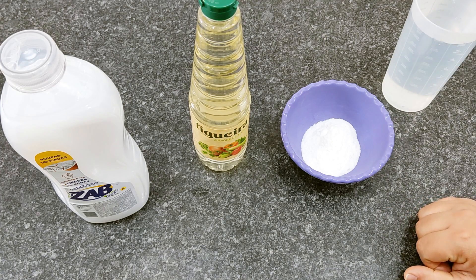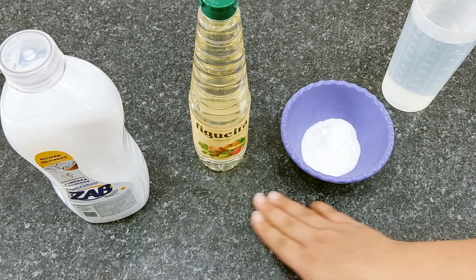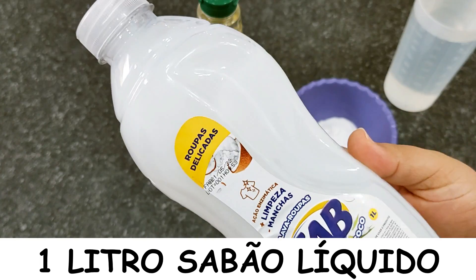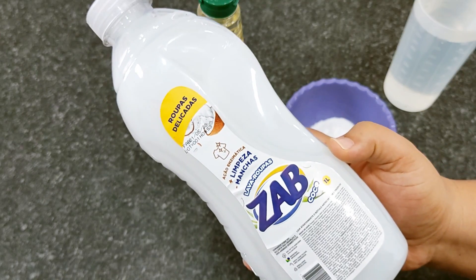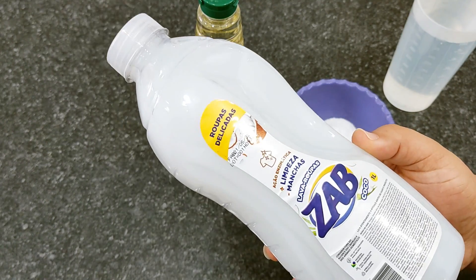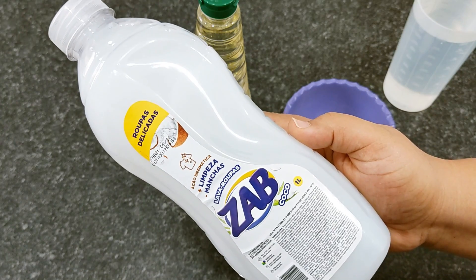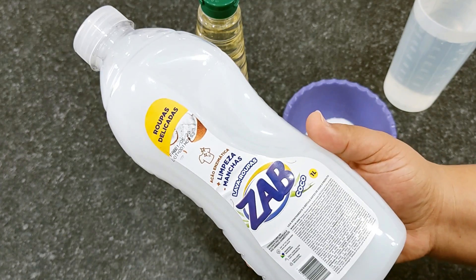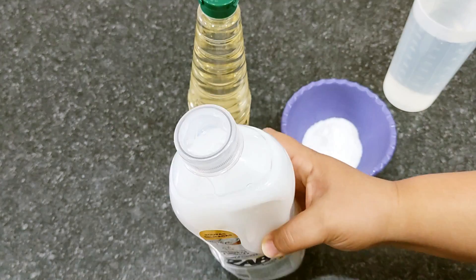Here for our recipe, for our concentrated soap to dilute, we are going to use 3 ingredients and water. Here I have 1 liter of liquid soap — you can use any liquid soap, especially the cheaper ones. You will make it very potent, taking a soap that is weaker and cheaper, and leaving it as if it were a famous brand soap from the market.